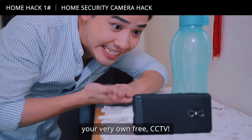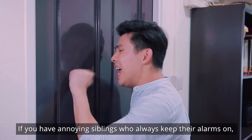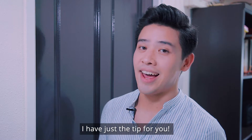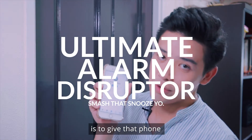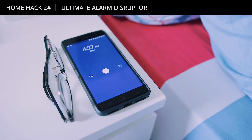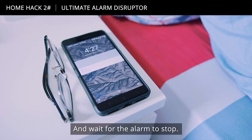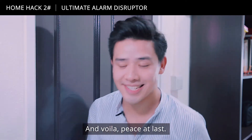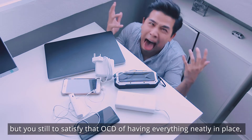If you have annoying siblings who always keep their alarms on and it's a Saturday morning and you want to get your extended slumber, I have just the tip for you. All you need to do is give that phone a call and wait for the alarm to stop. And voila — peace at last!